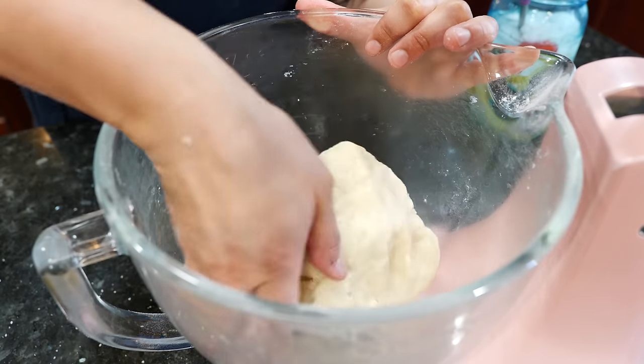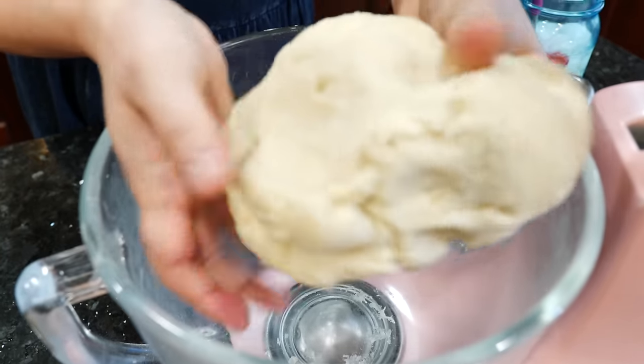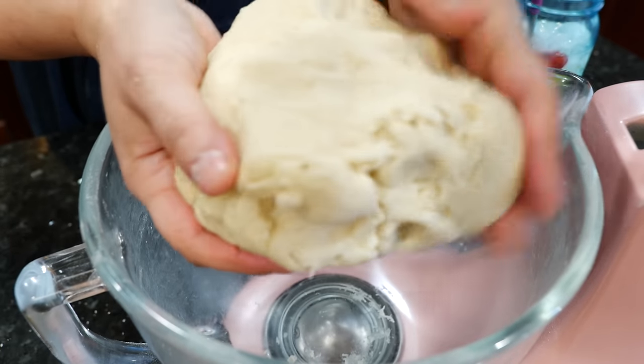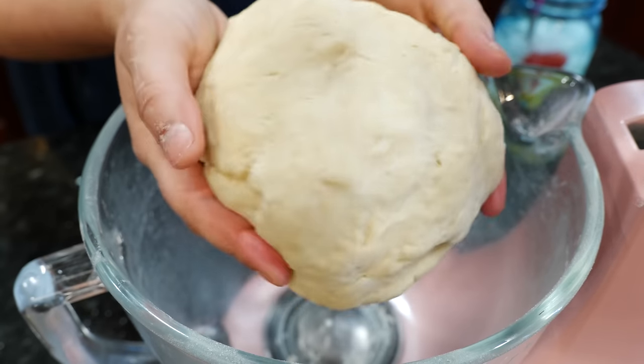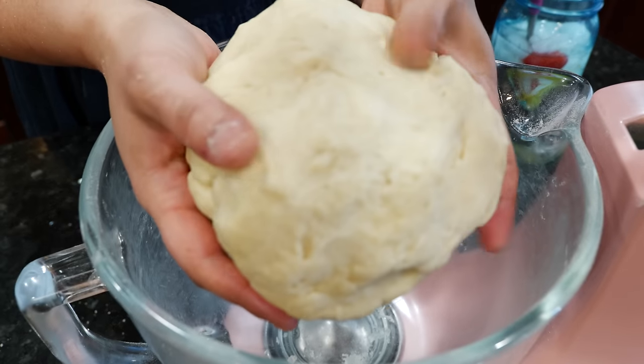That took us about four minutes. It's nice and hydrated, as you can see. We need to let this rest, so I'm going to go ahead and place it in my refrigerator for about 20 to 30 minutes. You guys can cover it or put it in a container that works best for you, and I'll see you shortly.